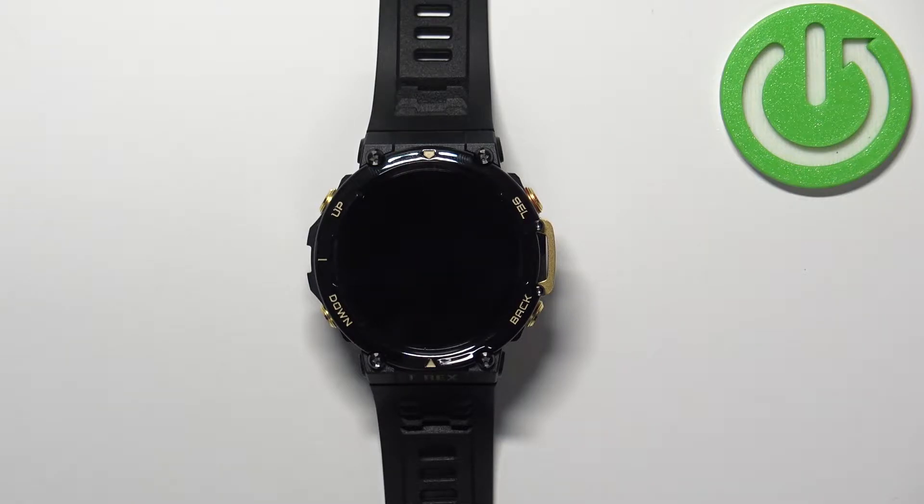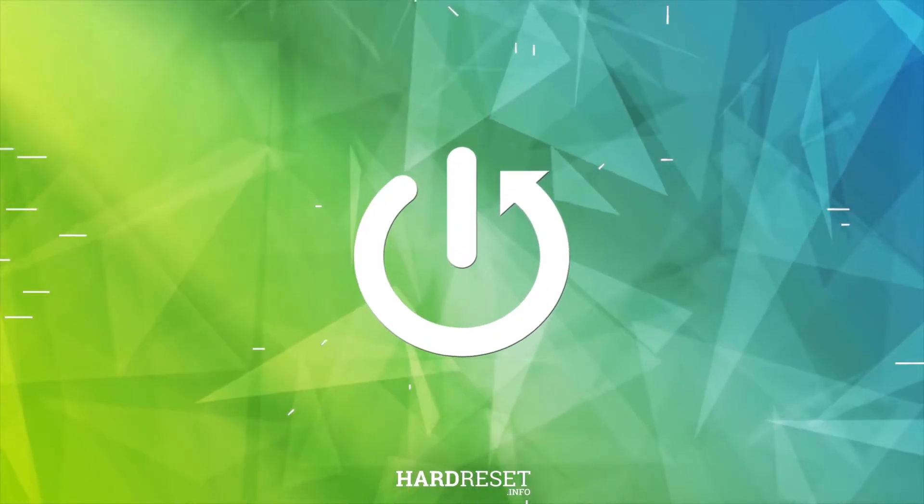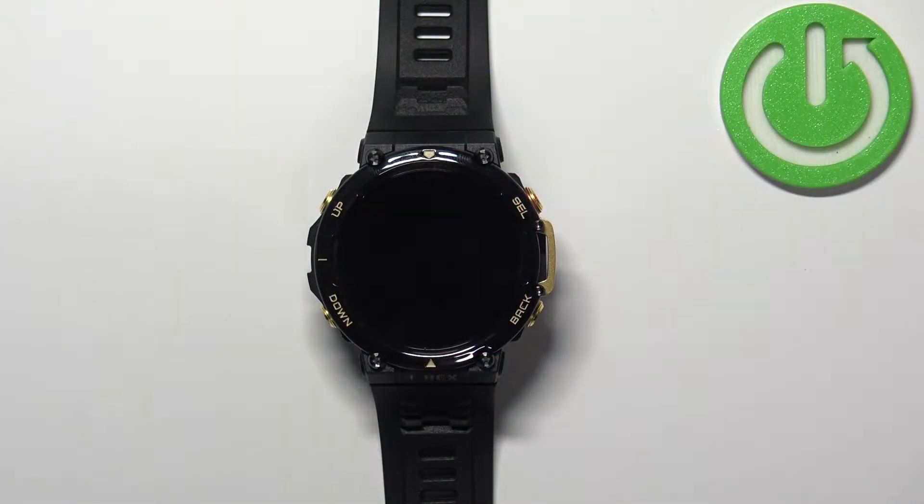Hello, in front of me I have the Amazfit T-Rex 2 and I'm going to show you how to measure the blood oxygen levels on this device. Before we start, if you want to get the most accurate results of your measurements,